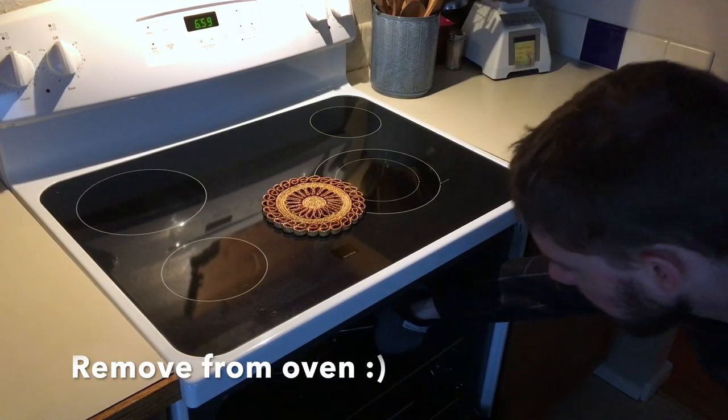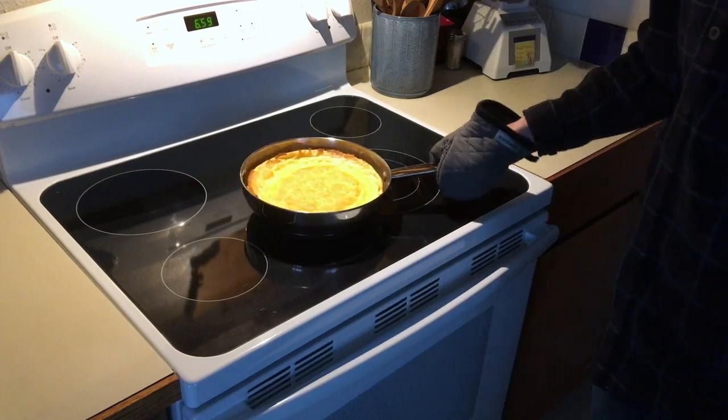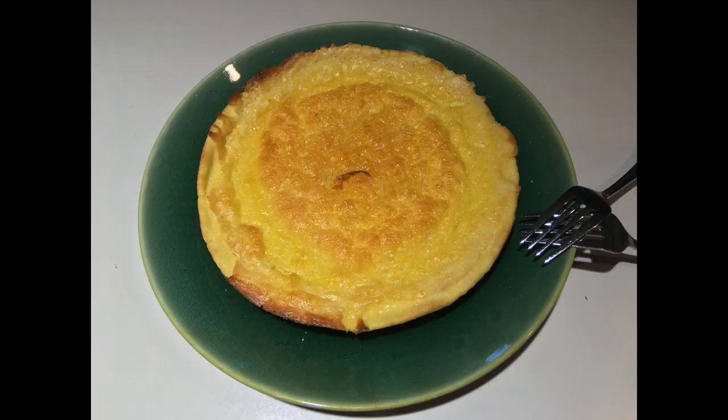We're going to pull it out and put it on a trivet — like that. That helps to pull it off. Then we're going to put it on a plate to enjoy. Thanks for watching.